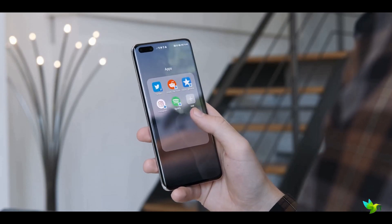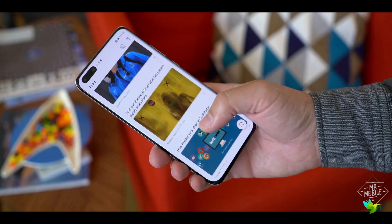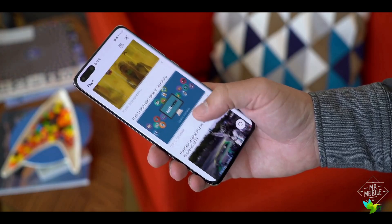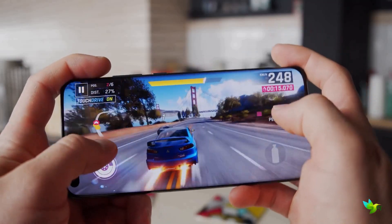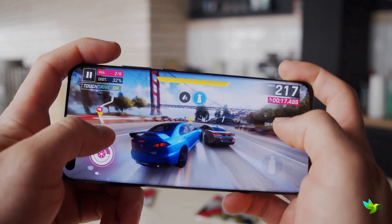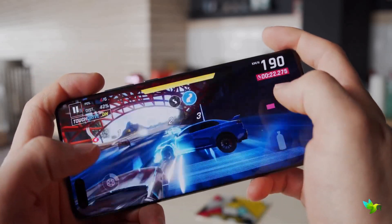Viewing angles and outdoor viewability are great. You can expect identical performance across the P40 Pro and P40 Pro Plus, as both pack Kirin 990 chipsets with 8GB of RAM. We found the Huawei P40 Pro Plus to be just as speedy as other top-end phones such as the Galaxy S20 or iPhone 11.